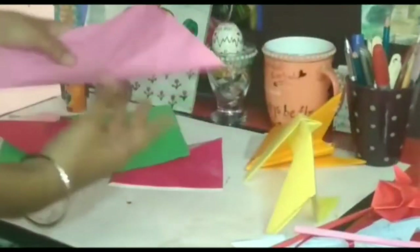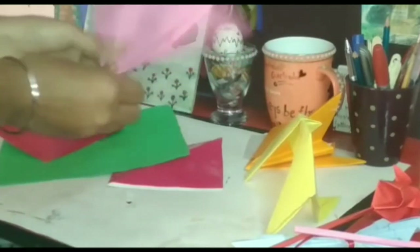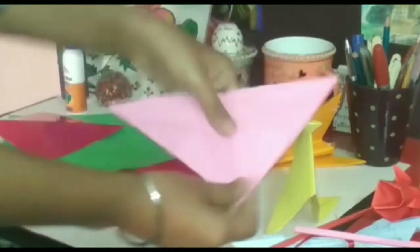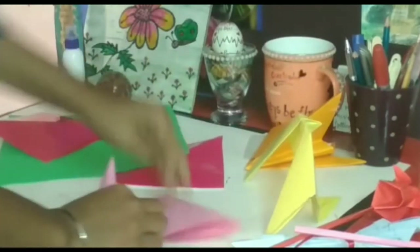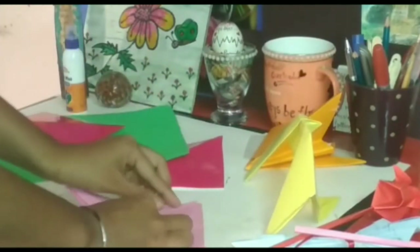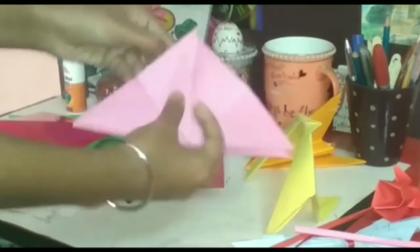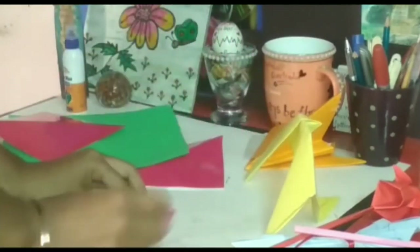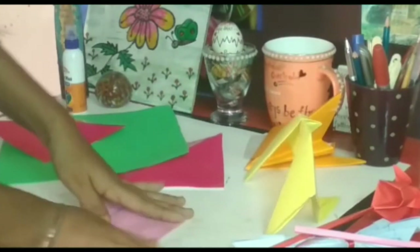Now fold it just like this. Now fold this part of the sheet like this, do the same with the other side, and also at the back.